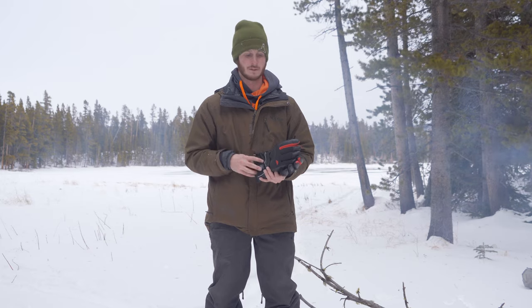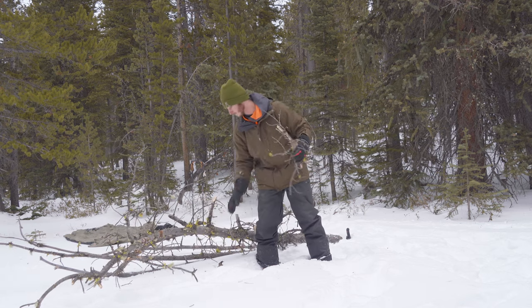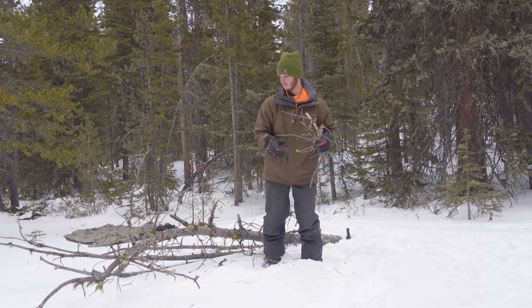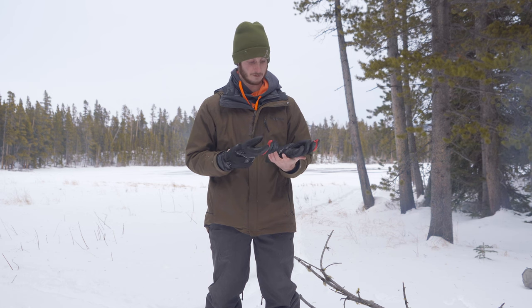I'd say that the glove lives up to what it's advertised to do pretty well. Now I'll get into some of the downsides that I've found. I've taken these out on a couple of trips and used them in a variety of situations, and I've found certain strengths and weaknesses — a lot of it comes down to how you're going to use this glove.